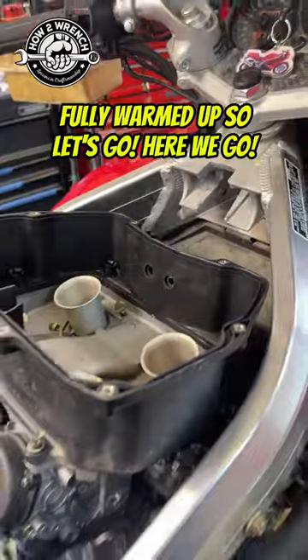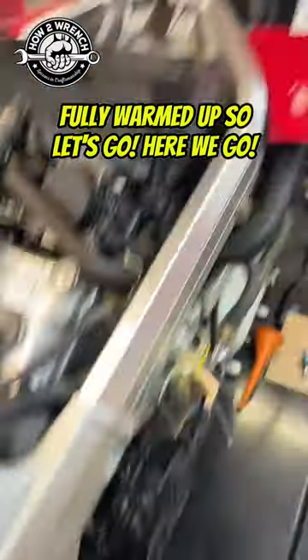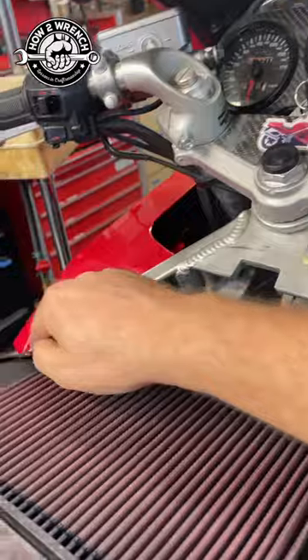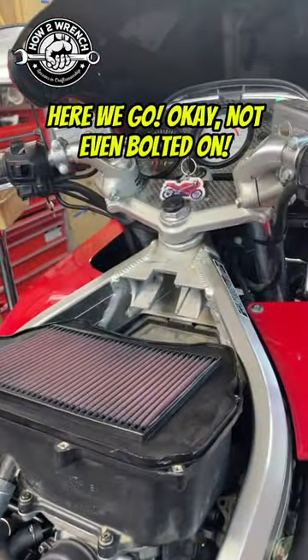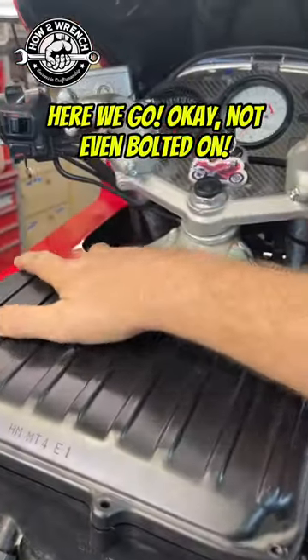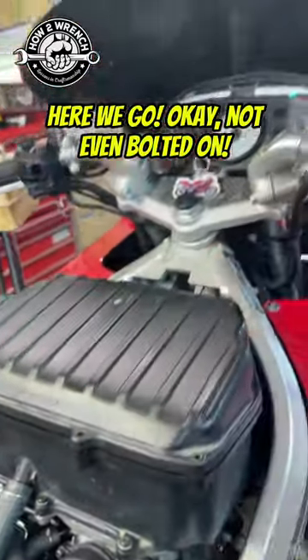Watch — sounds like shit, right? Watch this. Air bolts are on — okay, not even bolted on.